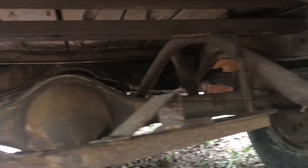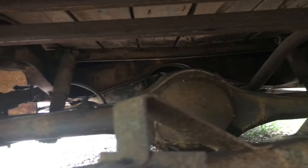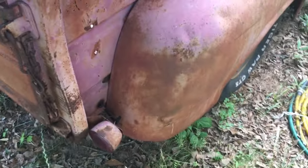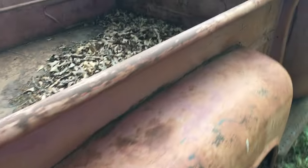It's got surface rust but no cancer. I got the four original rims and tires — well, original rims anyway.